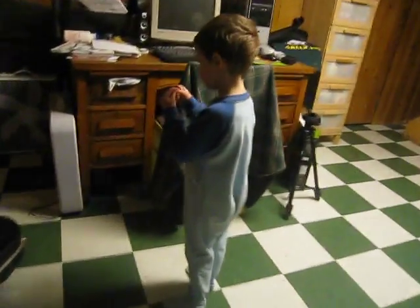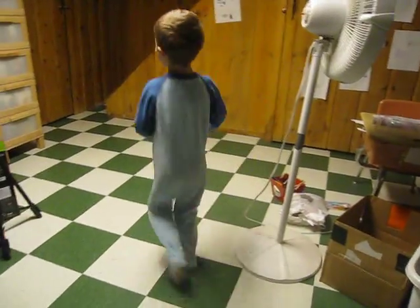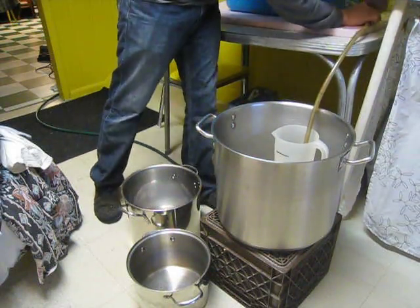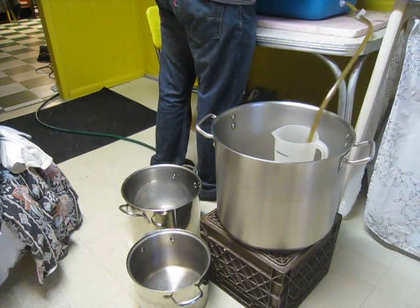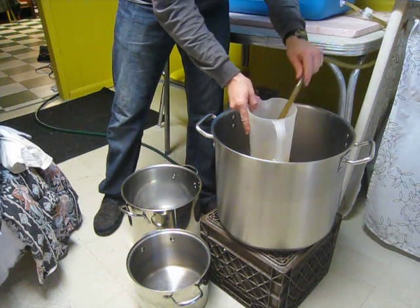The mash is done so now we're going to start the collection. Collecting the first bit into the two-quart pitcher — this is the vorlauf, letting the wort run clear.